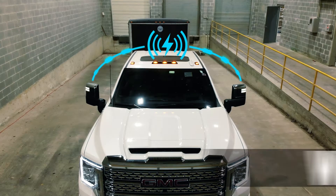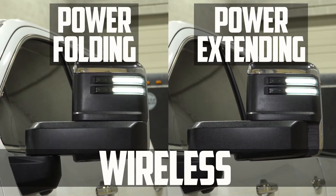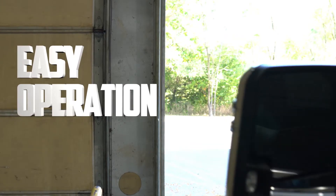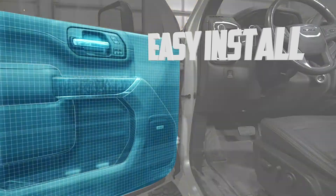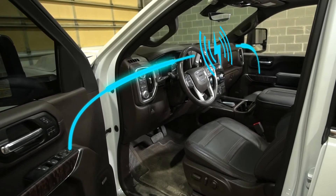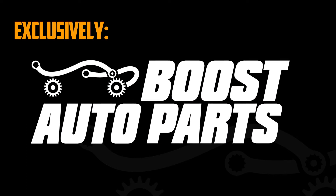Introducing Boost Auto Parts Wireless PowerFold and PowerXtend TowMirror functionality. With our patent-pending wireless modules, upgrading to PowerFold and PowerXtend is easier than ever. No more out-of-place switches and tangled wires running across the dash. Our wireless functionality utilizes OEM controls, making installation a breeze. Exclusively available at Boost Auto Parts.